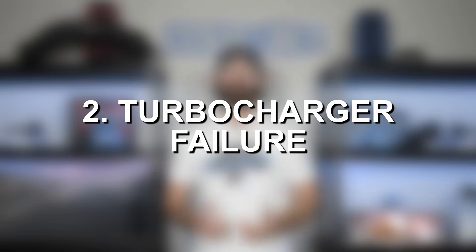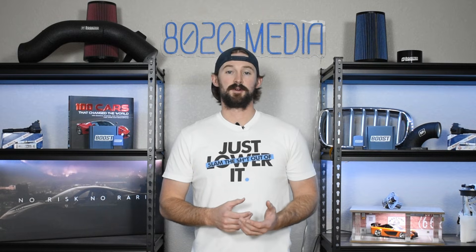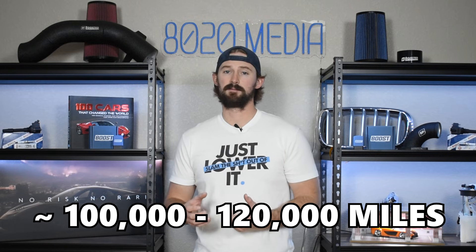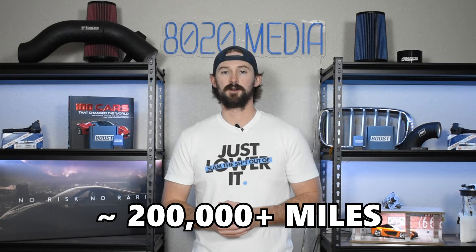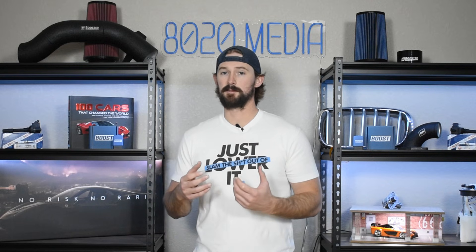The second problem to talk about is turbocharger failure. While the previous internal issues tended to be with the newer Subaru WRX models, turbocharger failure happens more frequently with the older models. That's because turbocharger technology has advanced significantly in the last 10, 15, or 20 years, and so turbochargers nowadays typically last about twice as long as these older turbochargers do. Modifications do increase the likelihood of running into turbocharger issues on these older vehicles, but they tend to fail or run into problems around the 100 to 120,000-mile mark. On the newer ones, you'll likely be able to see 200-plus thousand miles out of them.